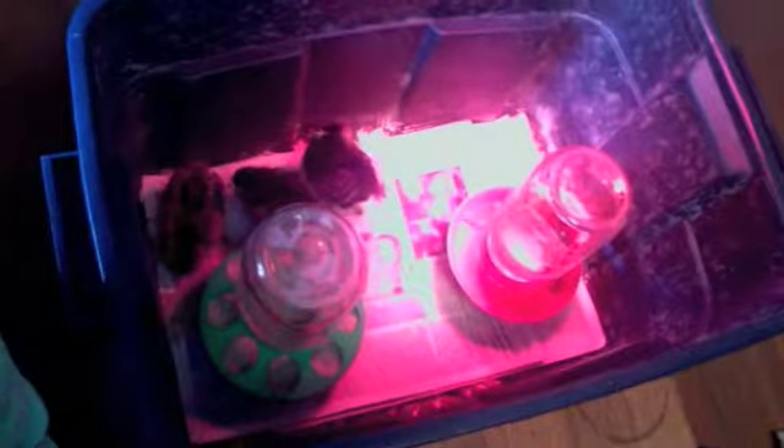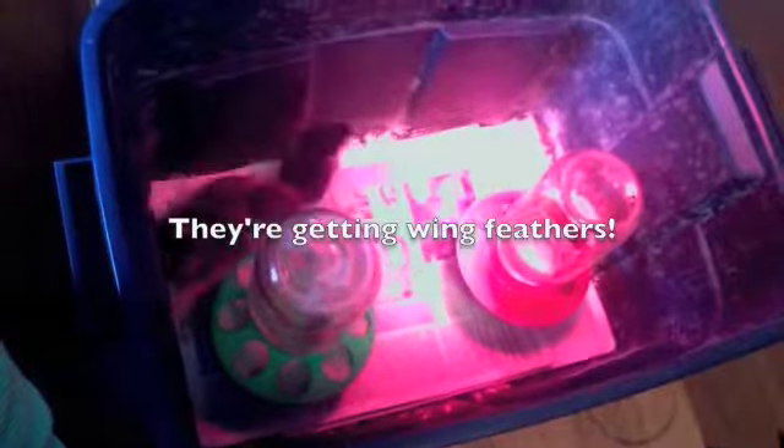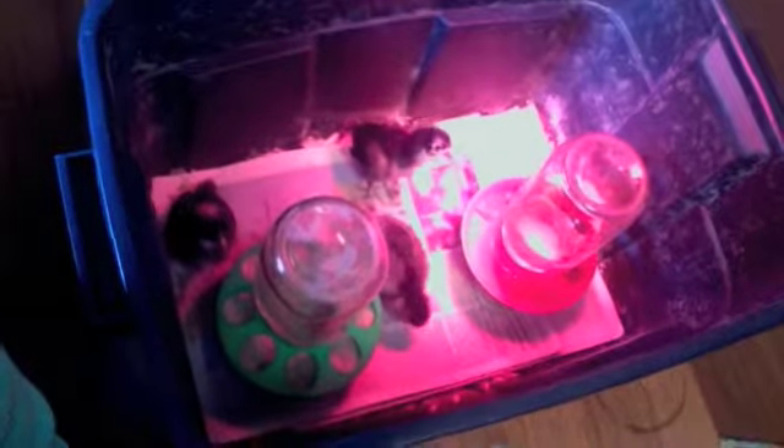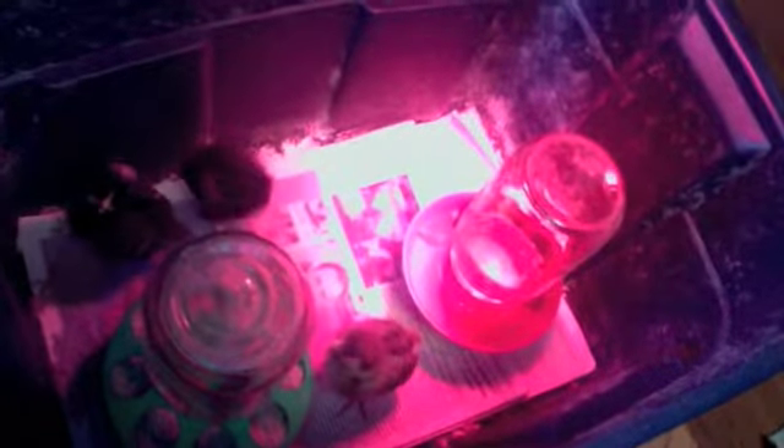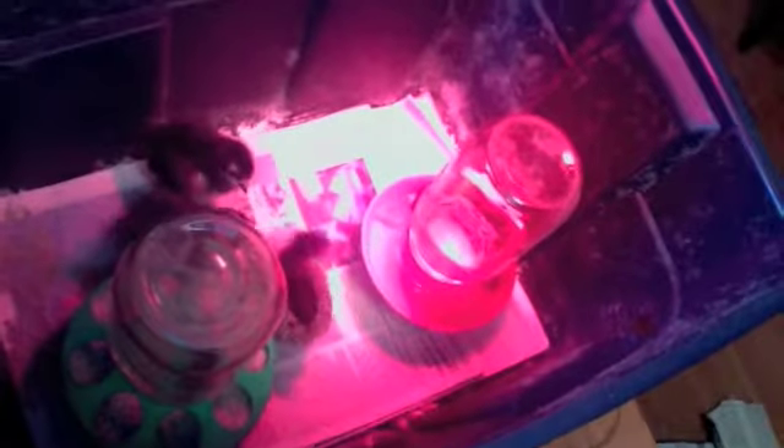There they are! That one that just jumped with the pink head — that's a barred rock and we're calling her Rocky. The other little black one is an Australorp and we haven't named her yet, although I've been calling her Aussie. The other one is an Ameraucana, which is a cross American breed of Araucan. They lay blue eggs and she's really pretty — I've been calling her Greta.